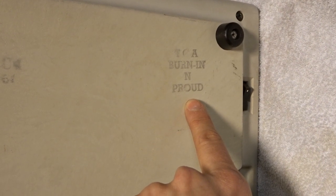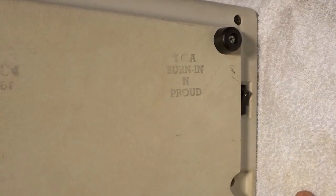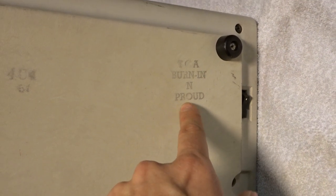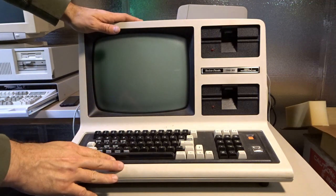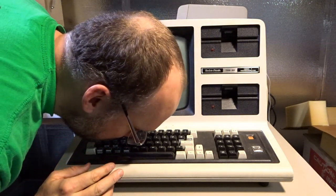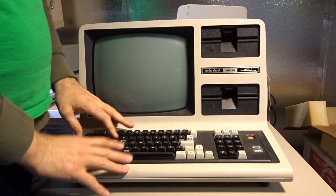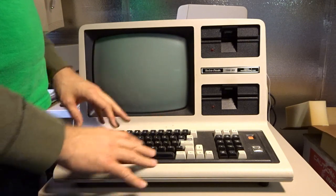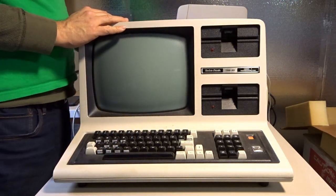There's a stamp that says something like 'Burnin' and Proud' — I think that's Tandy Corporation's burn-in testing stamp, and it's on the box as well. Now, before we try turning this on, I need to give it the sniff test. Good news: this is not a smoker's machine. It smells just a little bit musty but has no smoke smell at all — which is great, because I really don't like that smell.